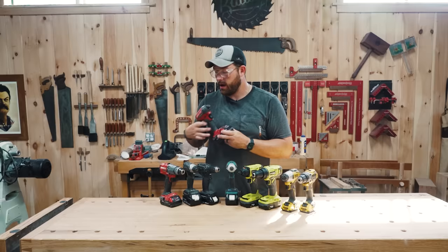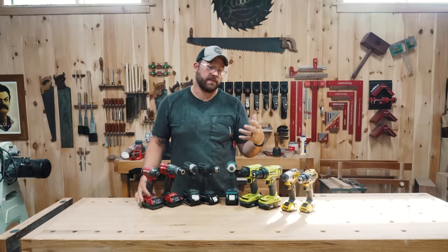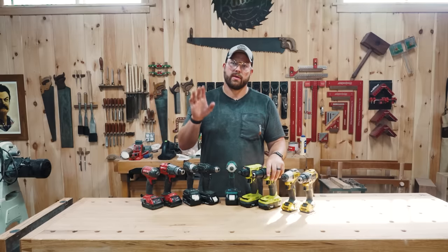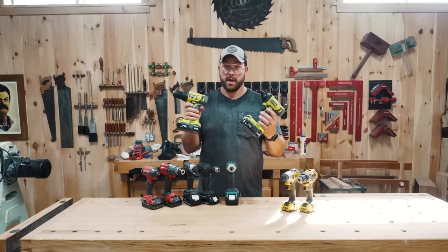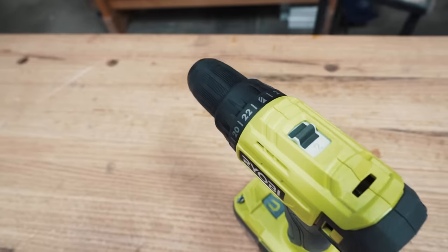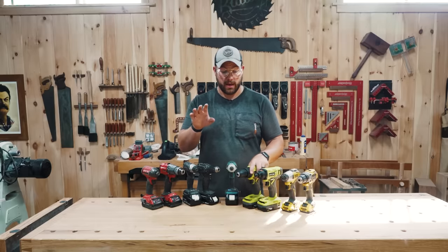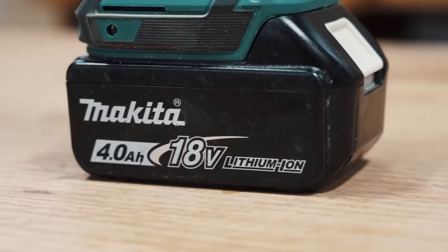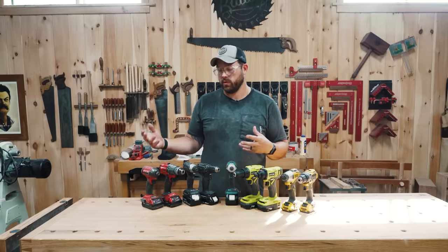An impact driver is for power and speed and can only use impact-ready bits. You can find a lot of these in combo kits. You see us using the impact driver a ton here because they are very fast, but they do take a little bit of time to get used to, so you'll see a lot of beginners using a drill. This is an extremely affordable set from RYOBI — they make extremely affordable tools. If you're looking to get into cordless tools, definitely check them out. 18 volt if you can afford it — more power the better.